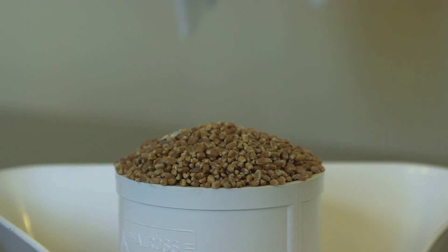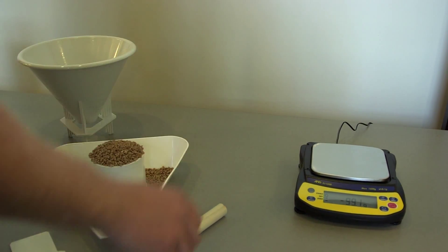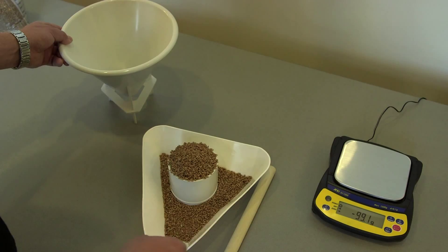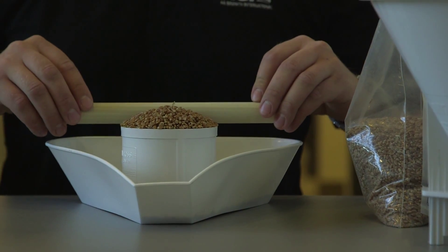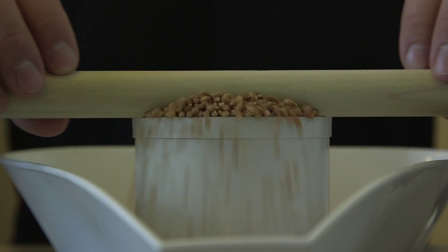Carefully remove the Cox Funnel from the top so as not to disturb the grain. Any jarring of the cup at this point will result in compaction of the grain and an inaccurate measurement. Step 6: Place the Striker on the rim of the 0.5L cup and, using three zig-zag equal motions, scalp off the excess grain in the cup.